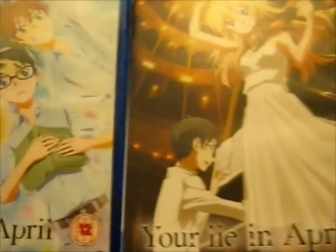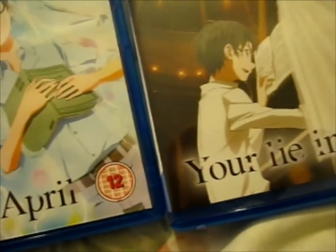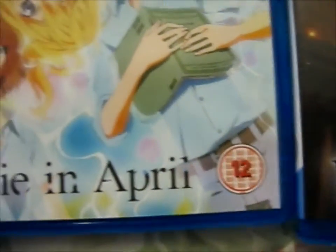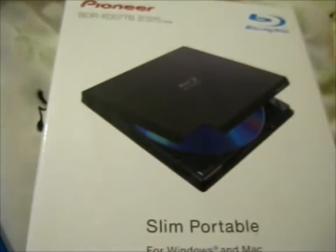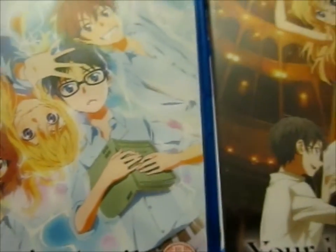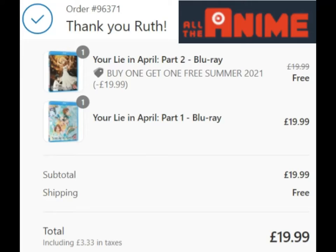I look forward to watching it on my birthday present. Anyway, thank you for watching — like so I can make more. Thank you.